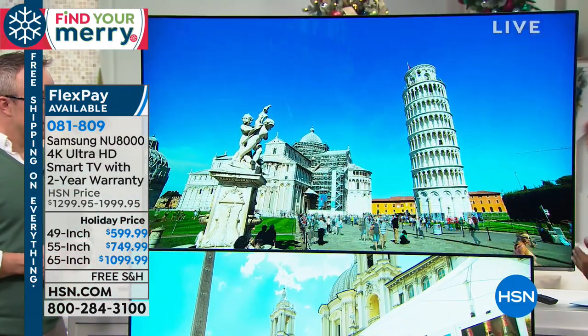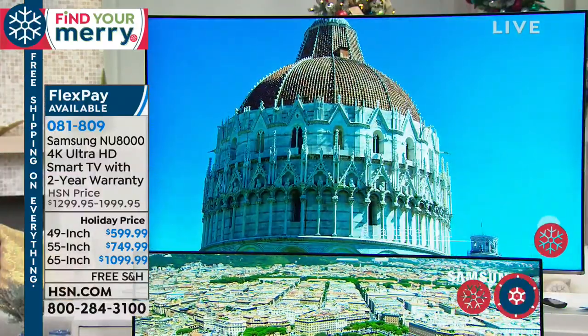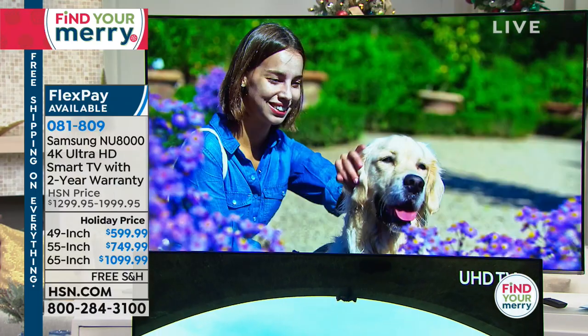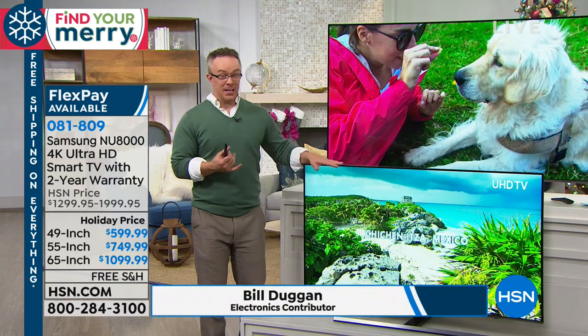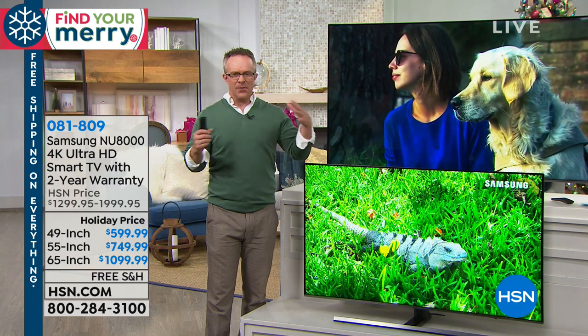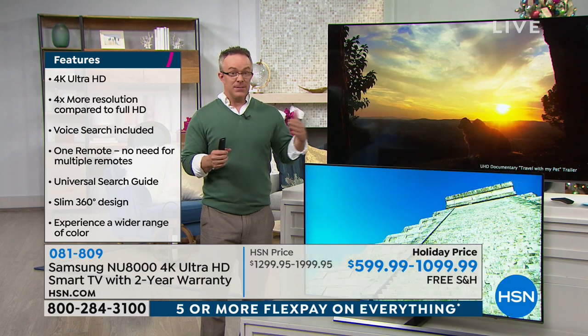Outside of the price, let's talk about the TV itself, because no matter what it costs, you want a really good television. Samsung's been the number-one name in TV manufacturing — not just at HSN, not just last year, but for 13 years Samsung has been number one. As you have this TV for years, you're going to have that number-one name brand in your home. It's a 4K television — ultra high definition. We're going from 2 million pixels to 8 million pixels, giving us more color, more saturation, and more realistic viewing.